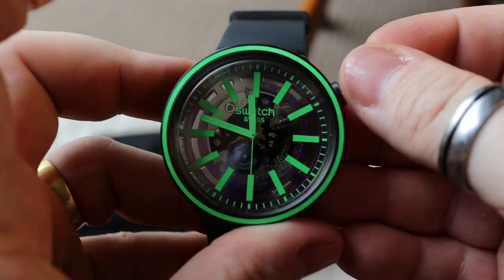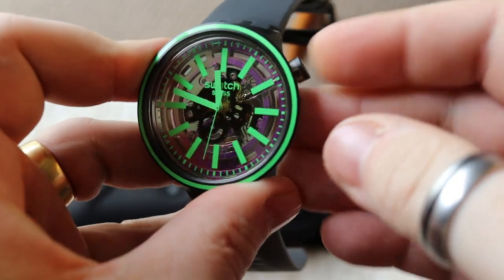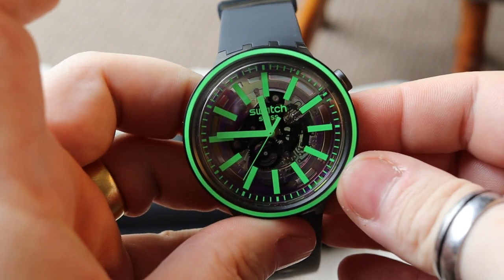The crown at the top is in the two o'clock position. It's nice and easy to pull out, has a nice click, and easy to push back in. When you pull it out it's very simple to change the time.